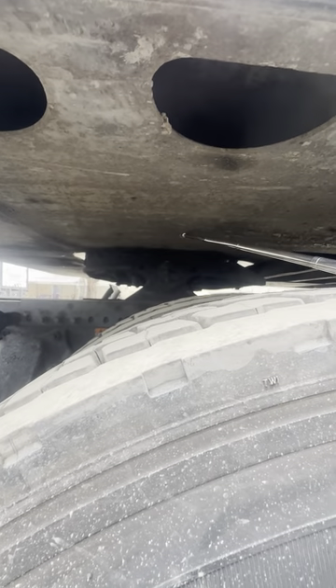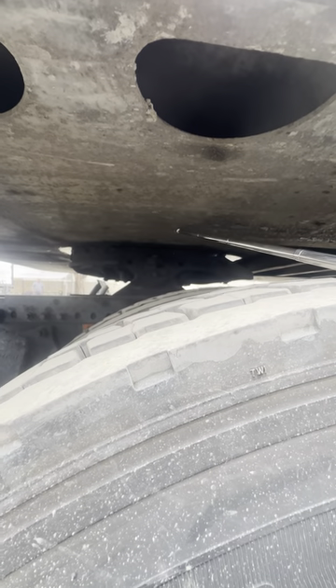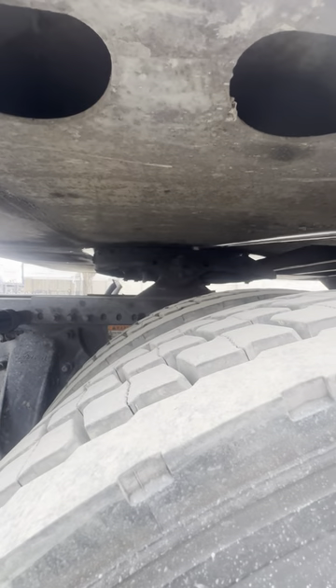Trailer apron — securely mounted, not cracked, damaged, or broken. Properly greased. Sits on top of my fifth wheel skid plate. No daylight in between.